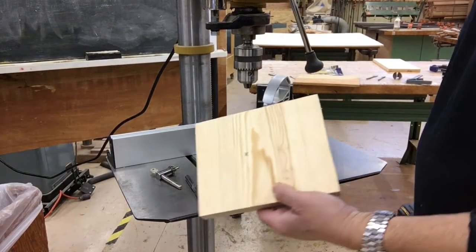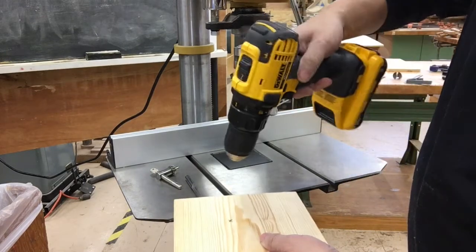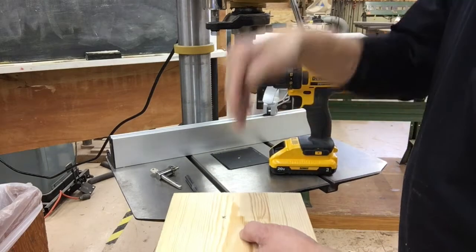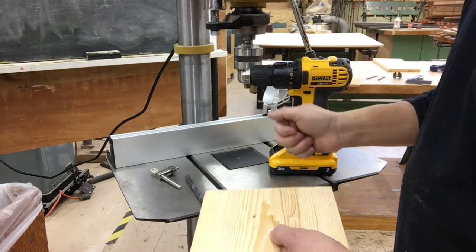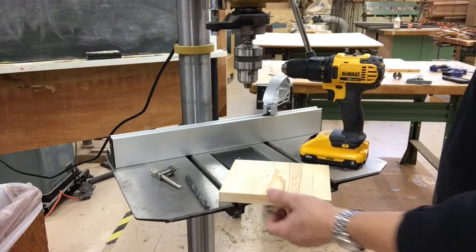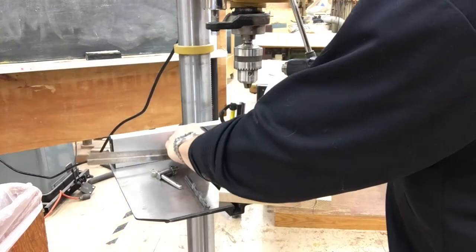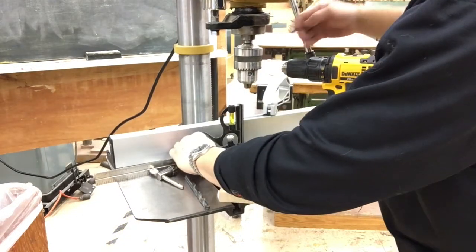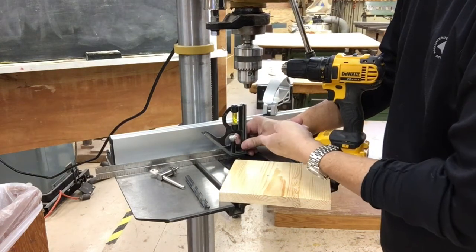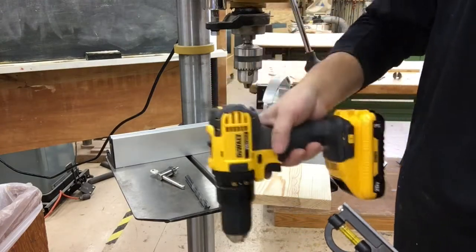Let's say we need to drill a hole into this piece of wood and you have a portable drill. A lot of times when you drill, it might not be exactly straight and you won't be able to get it exactly 90 degrees. But with the drill press you can do that, because you have the table set almost 90 degrees to the chuck, so it will always be at the correct angle and will hit that mark perfectly. That's why a drill press is better than a portable drill.